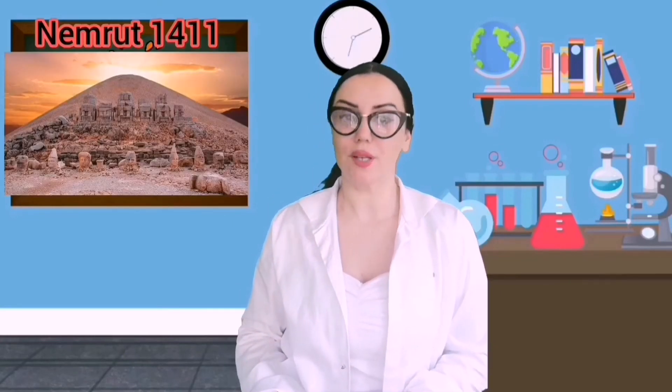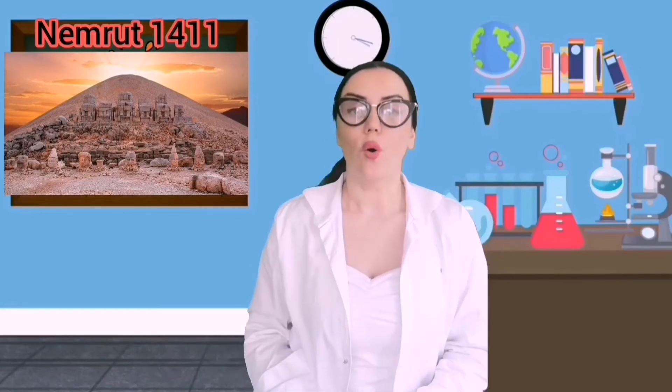In Turkey, we don't have any volcanic mountain, but there are many potentially active volcanic mountains worldwide. Do you know Nemrut mountain erupted in 1411, or have you seen the eruption at Kaleoi mountain in Hawaii? It was really shocking!